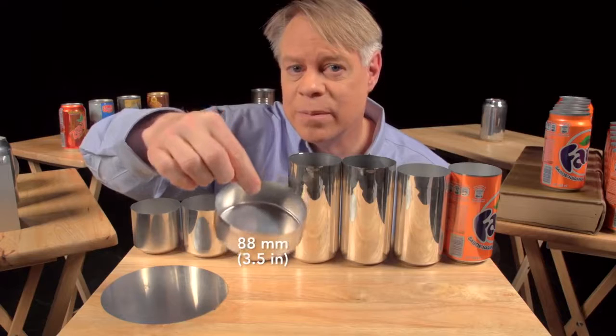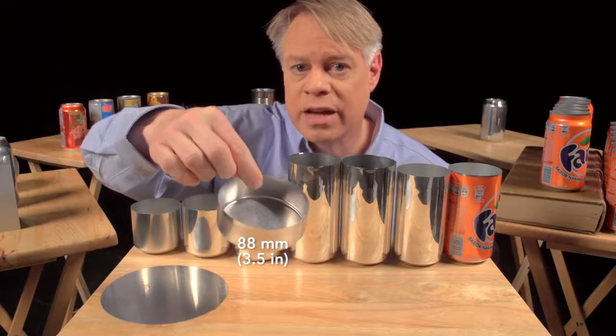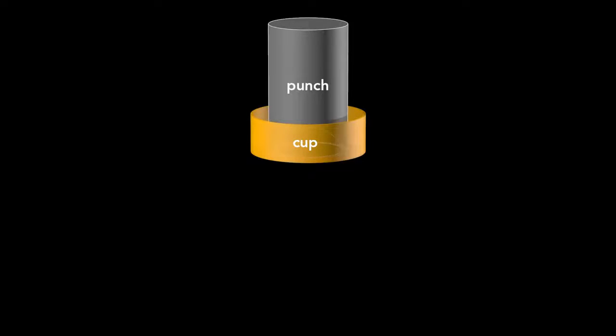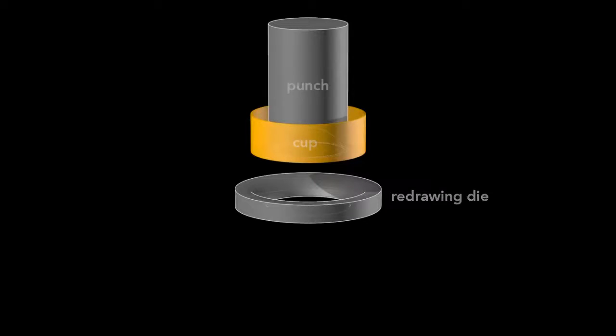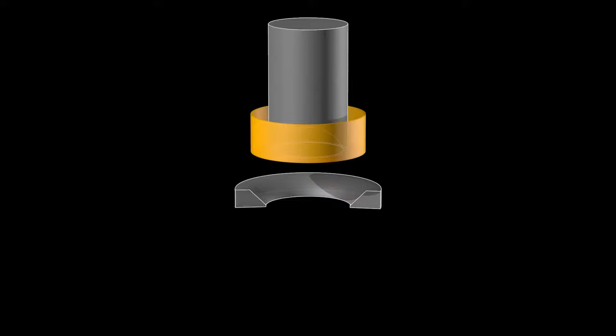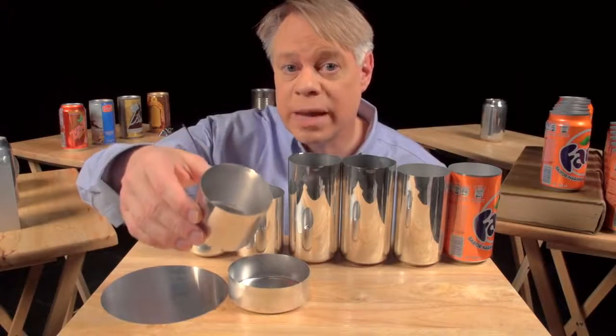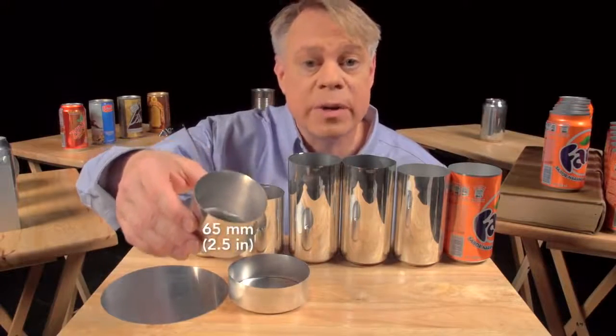This cup is about 88 millimeters in diameter, larger than the final can, so it's redrawn. That process starts with this wide cup and uses another cylindrical punch and a redrawing die. The punch presses the cup through the redrawing die and transforms it into a cup with a narrower diameter, which is a bit taller. This redrawn cup is now the final diameter of the can — 65 millimeters.